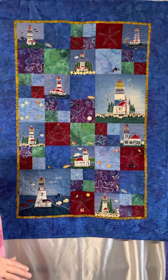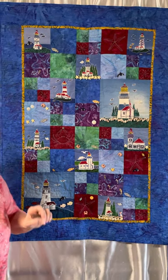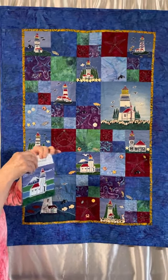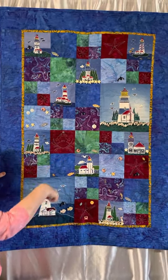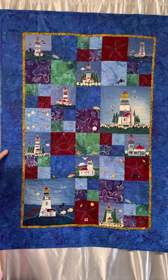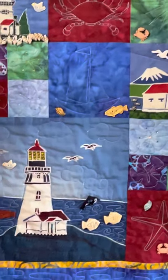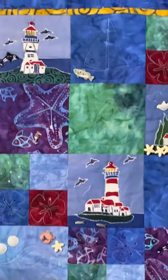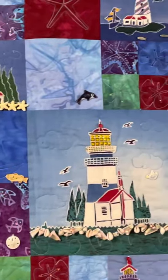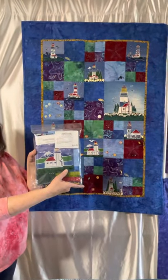This lighthouse wall hanging uses the lighthouse packet of nine, plus there are two of the larger size lighthouses in here. I've embellished it with lots of things and am still actually working on it, but you can buy the pattern, you can buy the fabrics, or you can buy it all as a kit if you'd like and be able to make it from a kit.